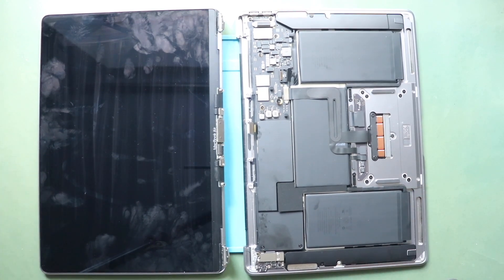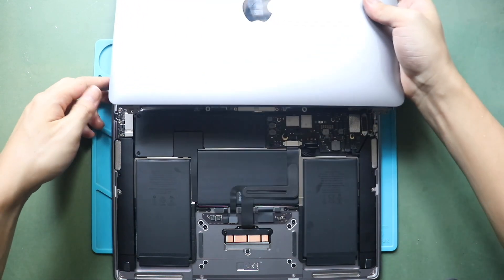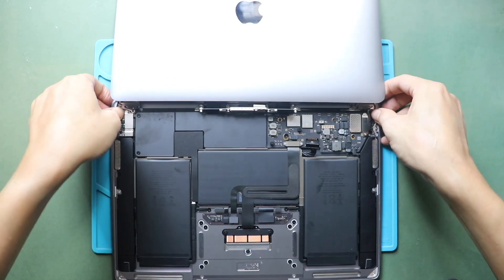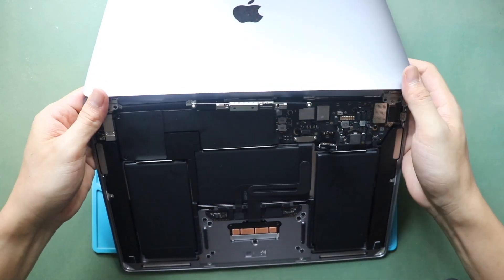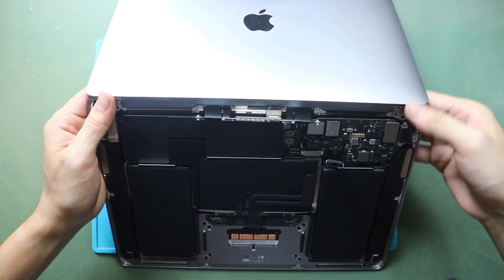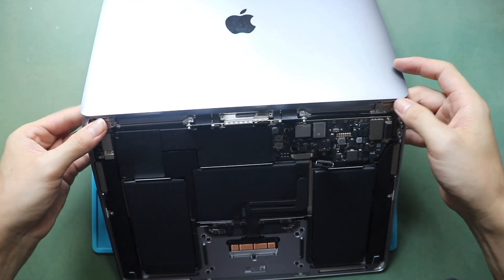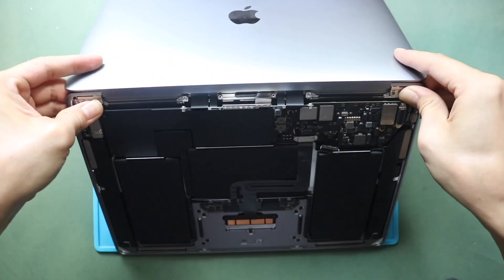Next, place and secure the new LCD screen on the body. First, position your MacBook's bottom cover to a 120-degree angle while holding the new display screen. Carefully align the hinges on both sides with the screw holes. Then, fasten three screws on each side.